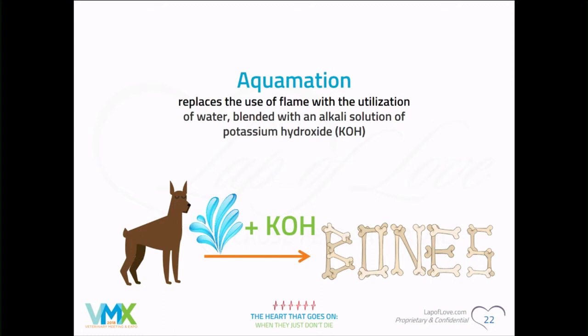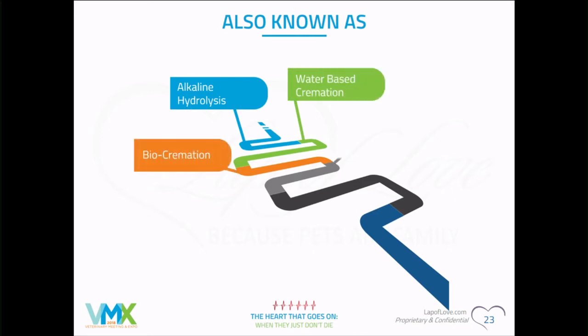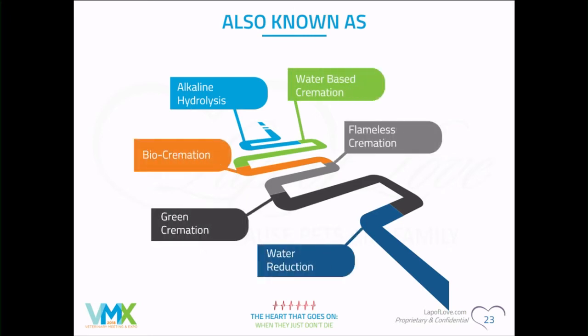The bone ash is still the end result — the final product is still the same, and that's what clients want: the pet's ashes back. There are also a lot of other names for this: water-based cremation, bio cremation, water reduction. The industry hasn't quite agreed on a single term yet.